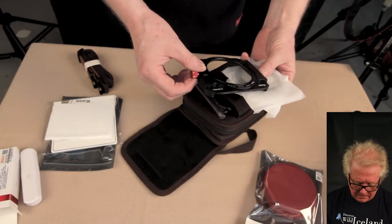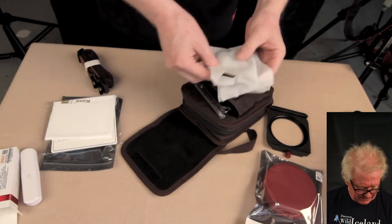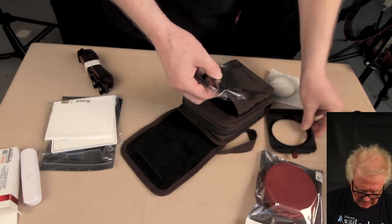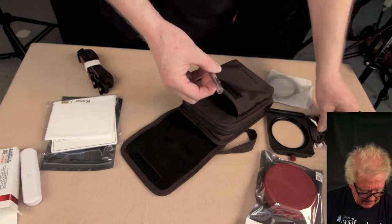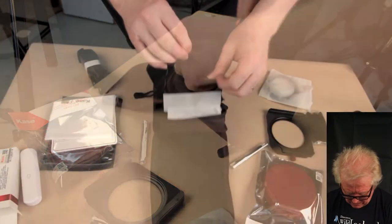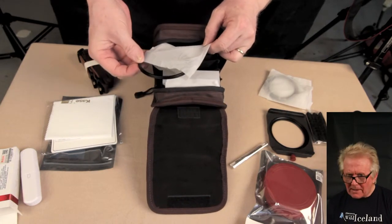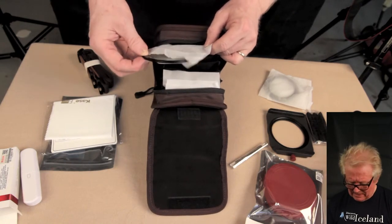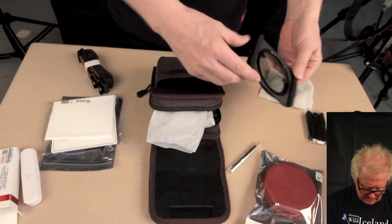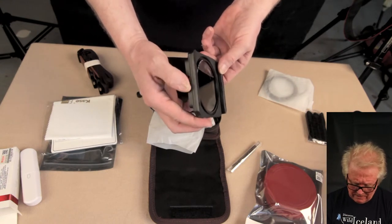We got the slim magnet holder — beautiful. The adapter rings, and some extras in case something happens, and the brush. When we open up the softbox we have the filters inside. Here is the polarizer. I'm looking really forward to trying that on — it's a magnet, you just put it in the holder and there it is. And here you turn it so you can have your filters on.